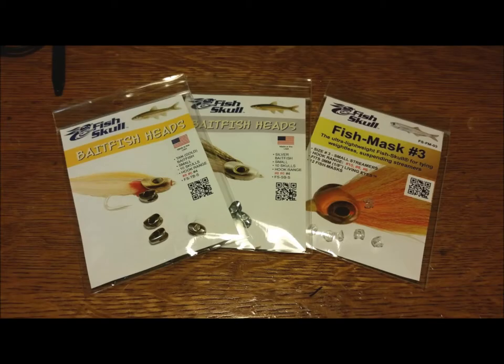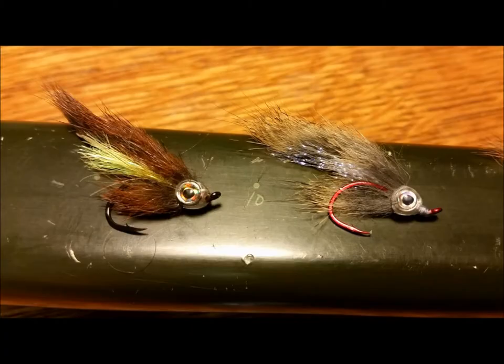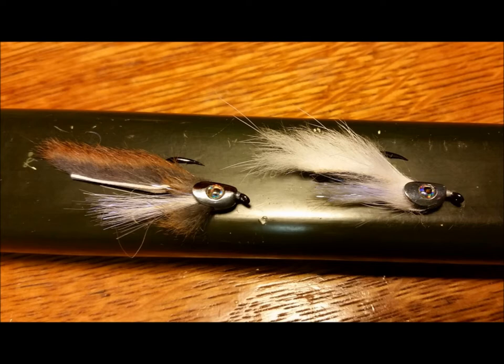Over the past couple of years there have been several exceptional products that have come out onto the fly tying market, particularly produced by the Fish Skull Company, that help to make the creation of imitations of these small species both enjoyable and effective. These are two examples of patterns that I tie and fish regularly on my home waters here in Colorado and Wyoming.